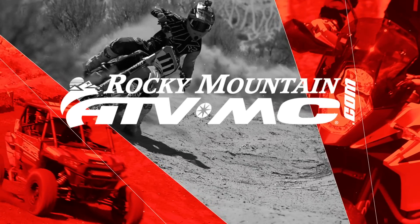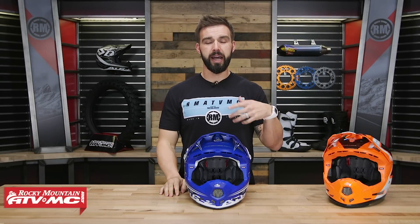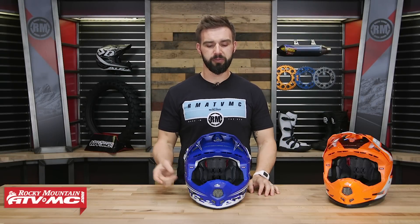Hey everyone, this is Chase at Rocky Mountain ATPMC, giving you a closer look at the ATR2Y or the ATR2 Youth Helmet coming from 6D.